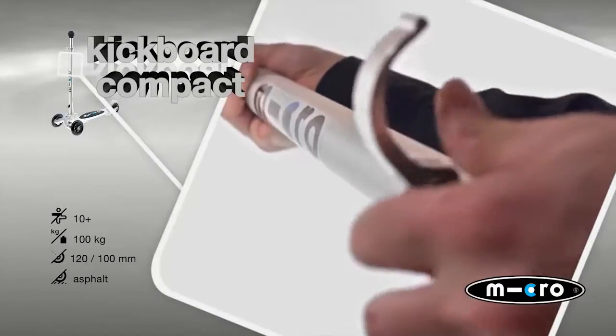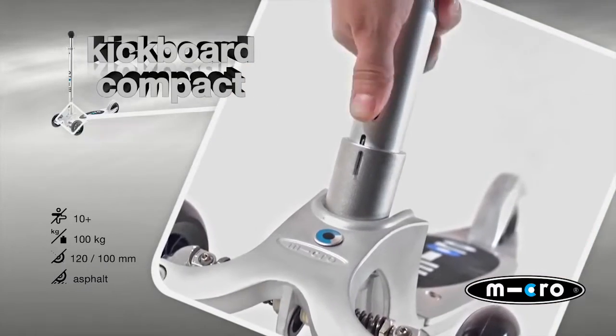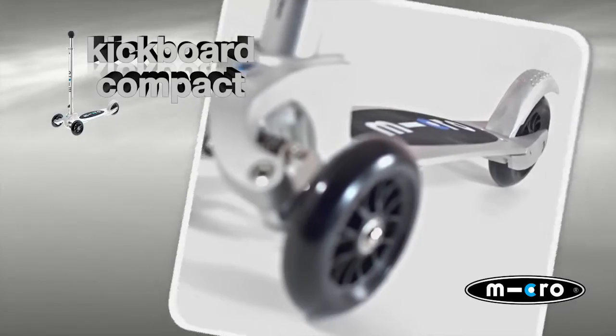The micro kickboards convey, thanks to their special weight control, an ultimate feeling of surfing. Thanks to its short aluminium footboard, the kickboard compact is best suited for beginners during free time or on the way to school.